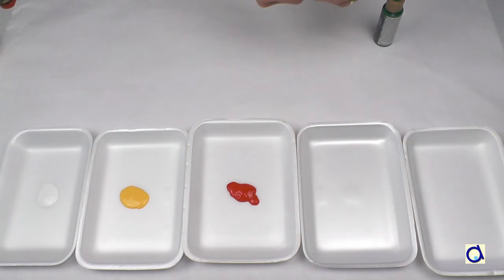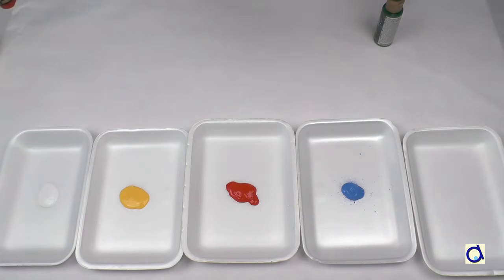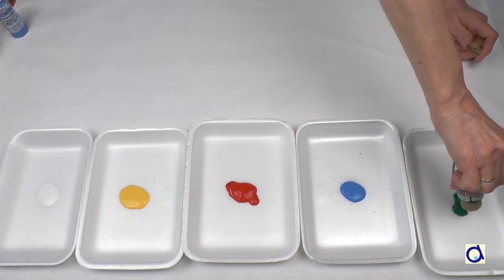Prepare several star form trays with paint. Choose your favourite colours. I chose different colours: yellow, red, blue, green and white.